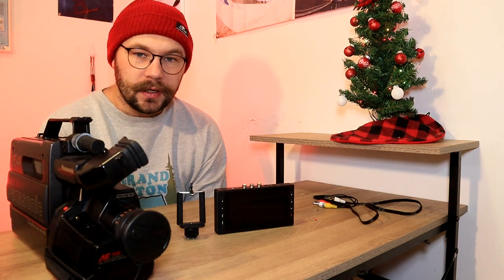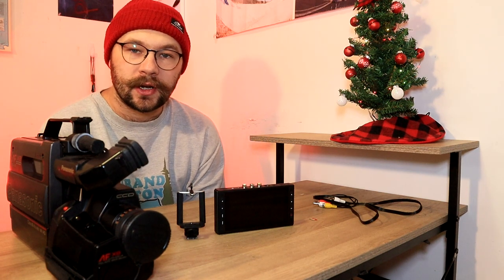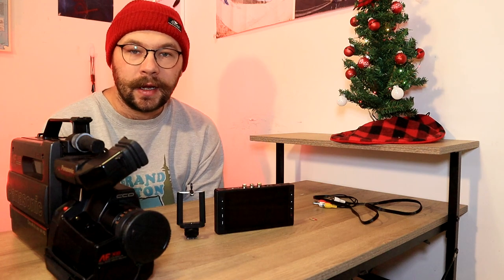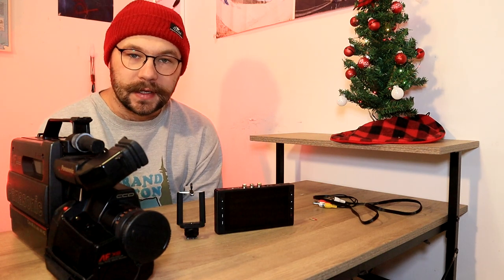I'll be showing you everything that you'll need, and then I will show you how you set it up with AV cables, and I will explain how you do it with S-Video. With that being said, let's get into today's video.